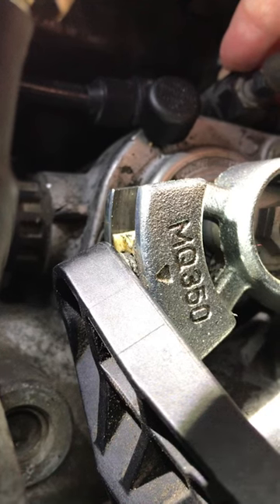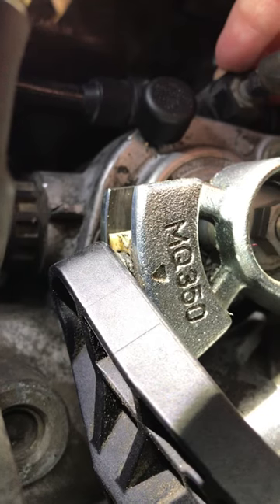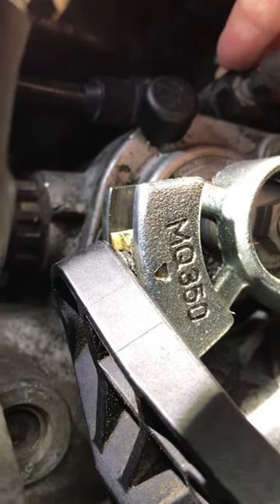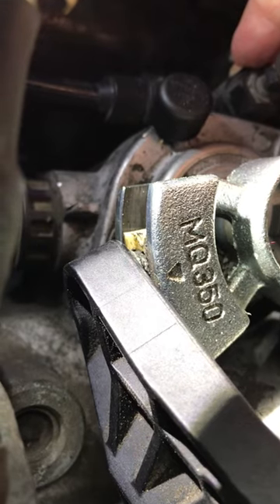This is a 2012 Golf R, and this is the side-to-side slider. The black plastic on the right is the side-to-side bell crank, and inside that slot is a white plastic stock slider.